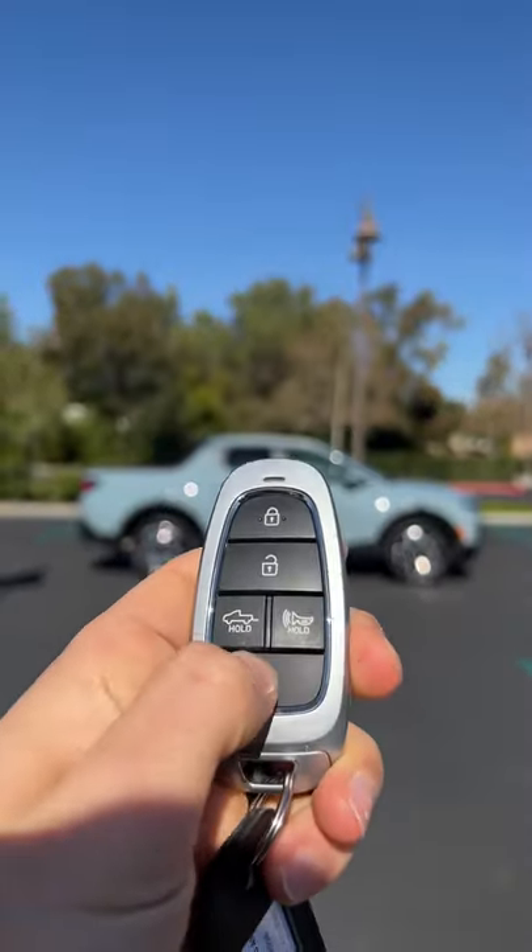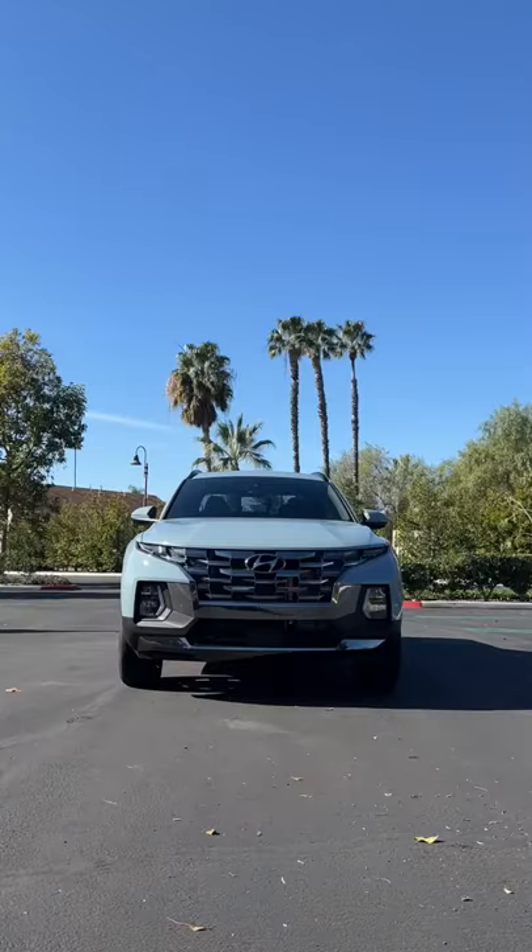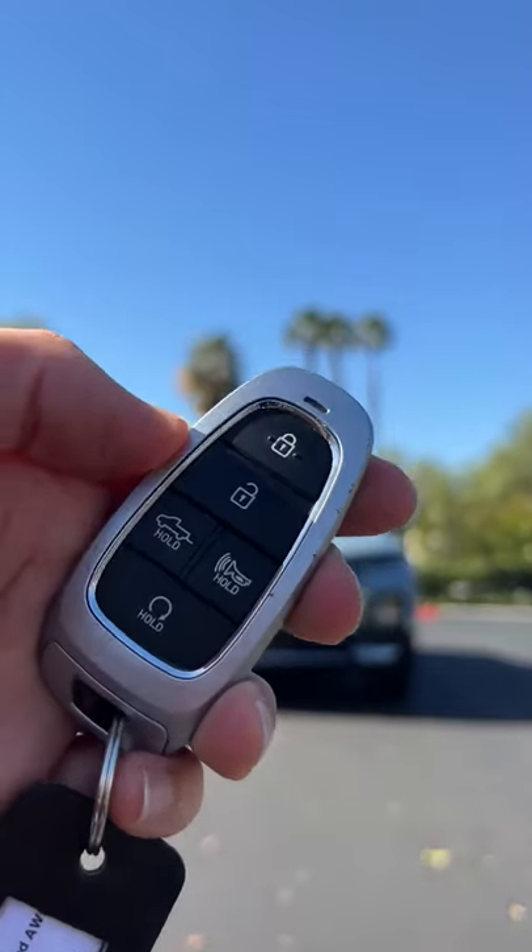Then hit lock and hold here for remote start. And finally, it's a good old-fashioned panic.